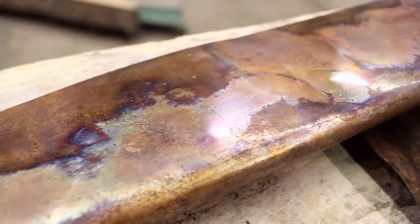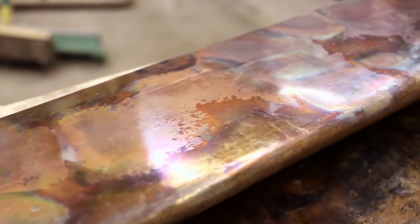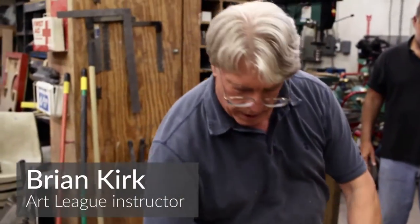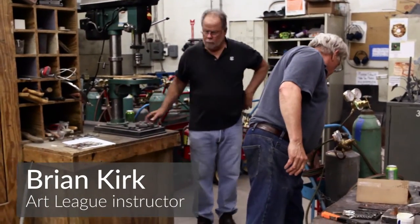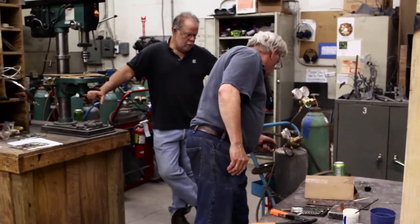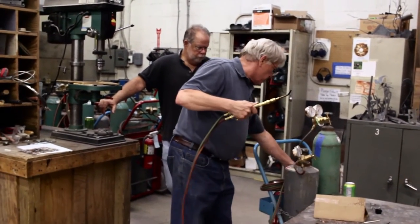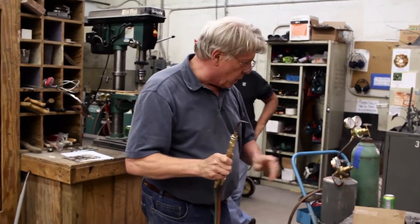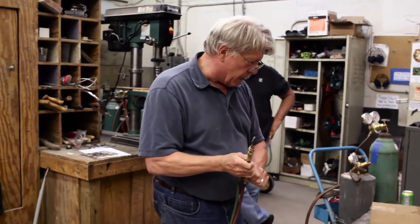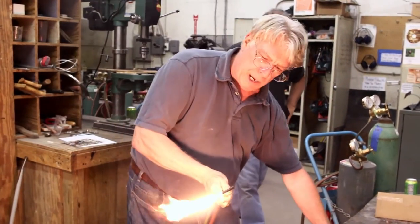One interesting thing about copper is you can heat treat it and get a colorization that you may or may not like. I'm going to use the torch at a low temperature, which would be sufficient for brazing, and for extended time you would wear the number five shade for eye protection. Get your torch lit and clean up the smoke.